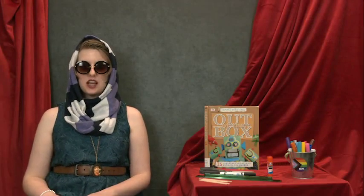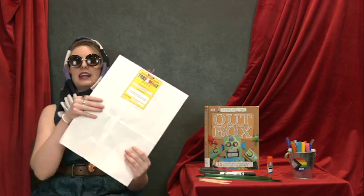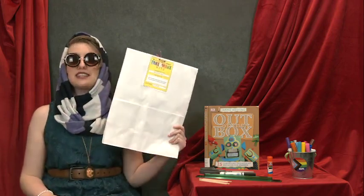As any director will tell you, the first step to putting on a show is to find your venue and cast your actors. You will do so by going to any St. Louis Public Library location and picking up a take-and-make kit.